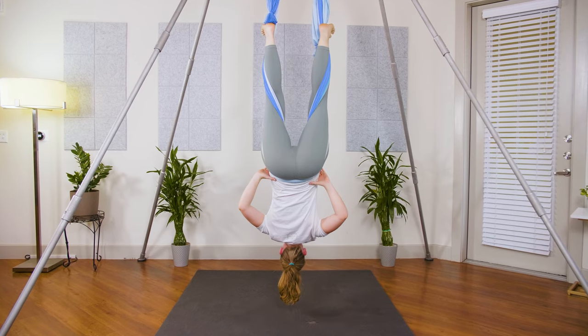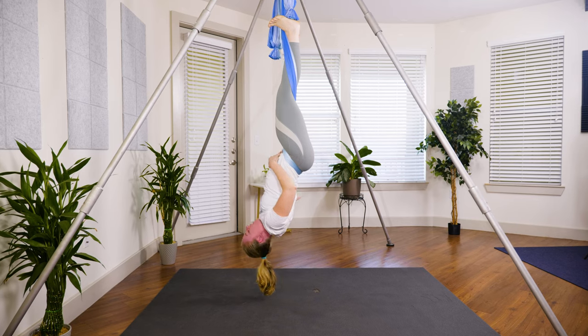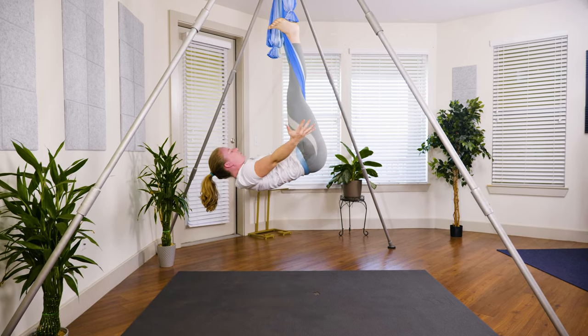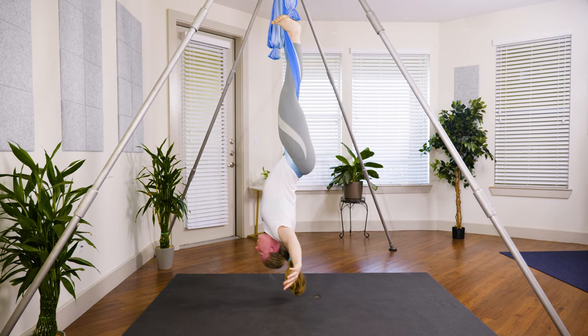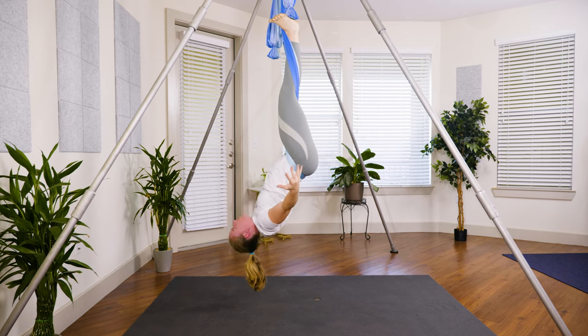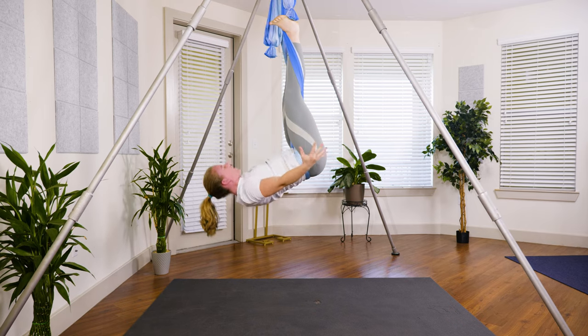Bring your arms out wide, find that tuck in the pelvis, chin starts to curl into the chest, arms out wide and start to pull yourself up as hard as you can go, and then lower back down with control. How slowly can you pull yourself up and then lower back down? Take one more just like that — pull it up and lower down.